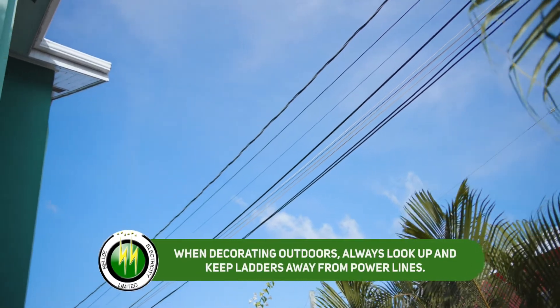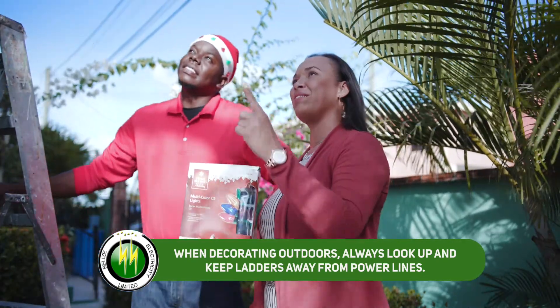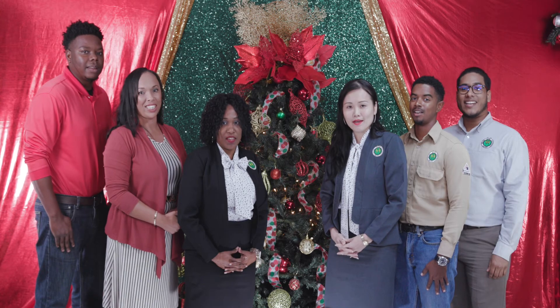Finally, when decorating outdoors, always look up and keep ladders away from overhead power lines. Belize Electricity Limited wishes you a safe and happy holiday season!